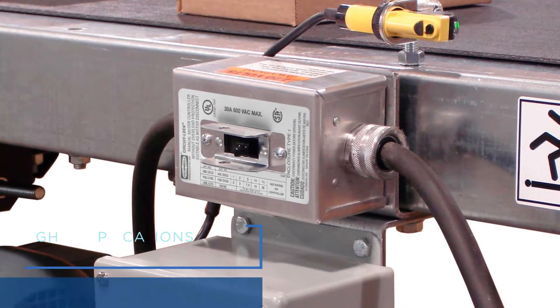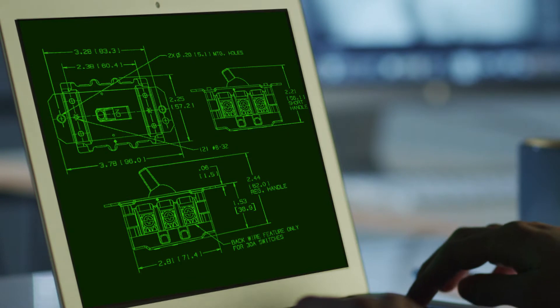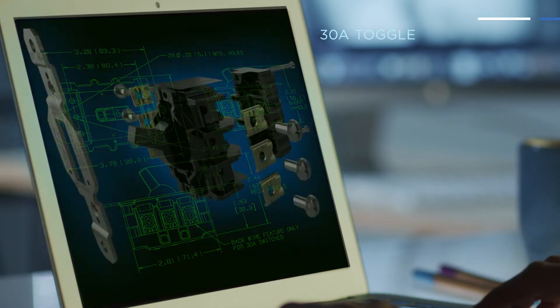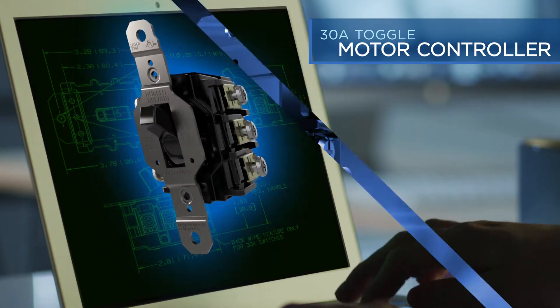In applications where space is a concern, less is more. With this thought in mind, Hubble redesigned its long-standing and top-performing 30 amp toggle motor controller, which is also suitable as a motor disconnect.